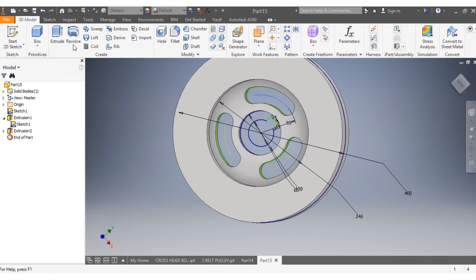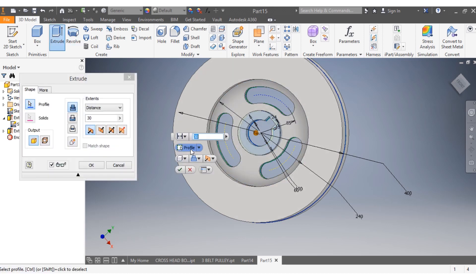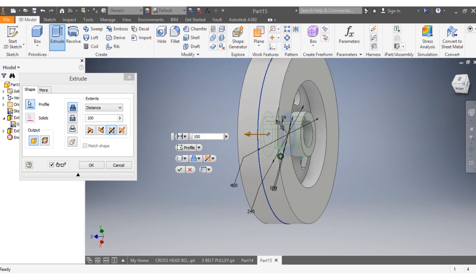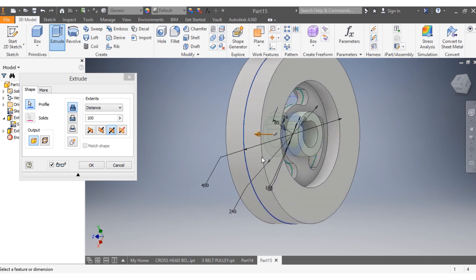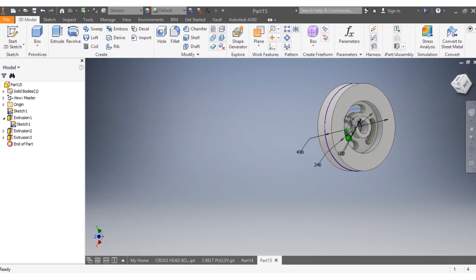30 millimeters on both sides, I say okay. Then this portion I want to go by 100 millimeters, both sides — like that, that's correct. I say okay. Once that is done, once that is done...